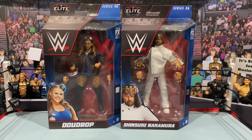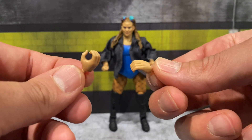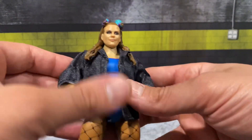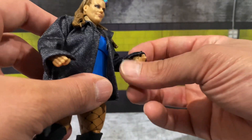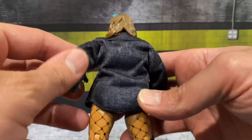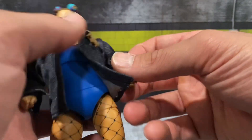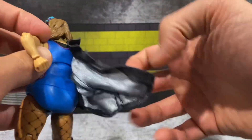Getting both guys out of their packaging — starting with the first-time-in-the-line Dew Drop Elite figure. Her accessories include a set of open mic-holding hands and a nice soft goods jacket. On the figure itself, the sleeves roll up a little bit with a nice open cut on the sleeve — looks awesome. Very simple, very plain, but it's got a nice fabric to it, very soft, and it fits her really well.